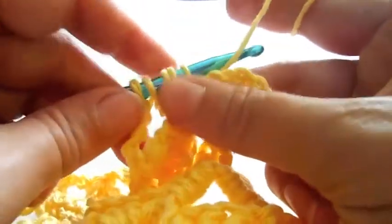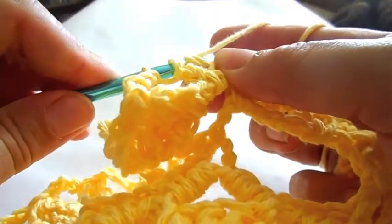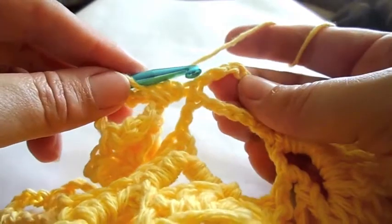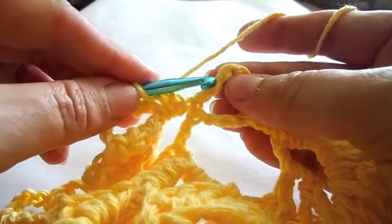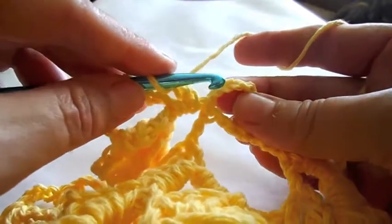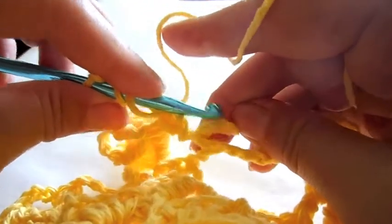Pause the video as I fast forward. To connect the row, in the last set of triple crochet only make two triple crochet and connect with the third chain stitch of the beginning to form the cone shape.